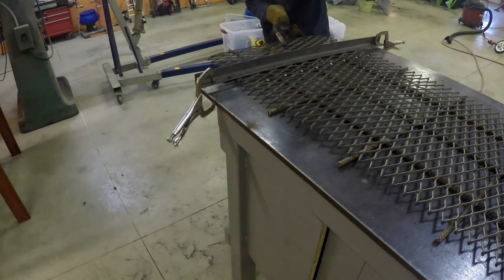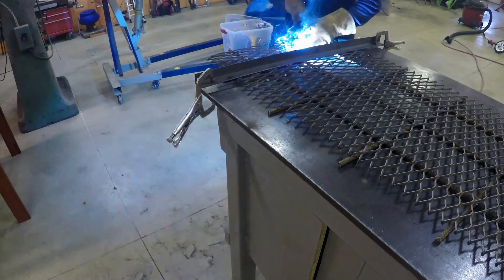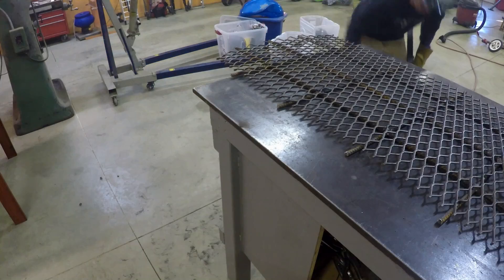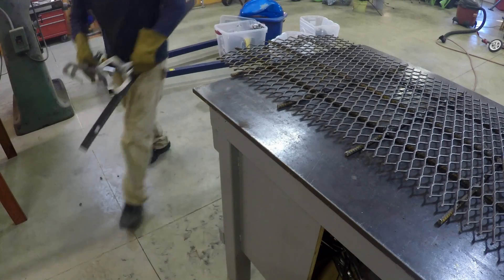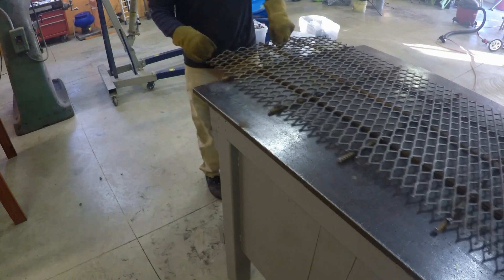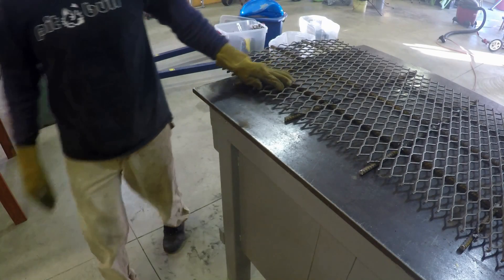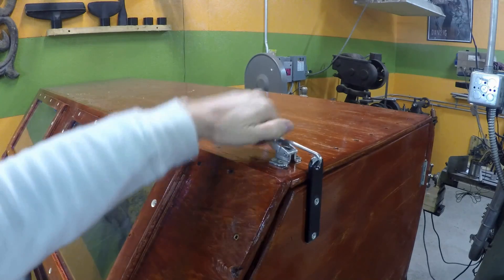I managed to get the grating done. That's going to be our floor that we work on in the blasting cabinet. The only thing left to do now is to make the gloves and kind of put everything together. I also need to find some hinges for the side door and figure out how I'm going to latch it. I think I'm going to use some cam-over latches that will keep the door nice and tight.